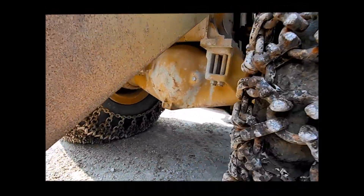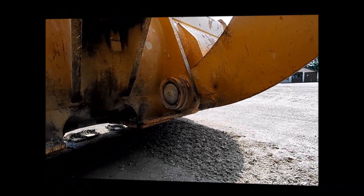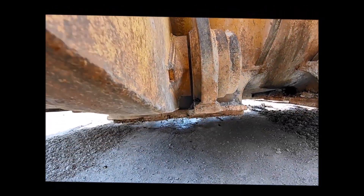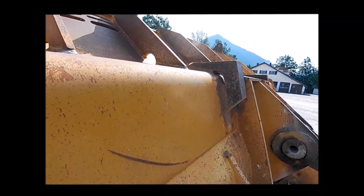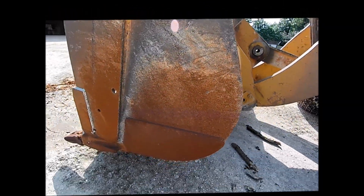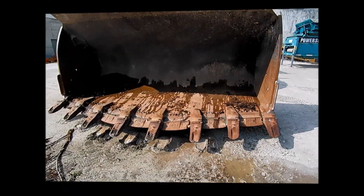The axles and driveline are inspected for any leaks. The inspector checks for damage to the lift frame, any cracks in the chassis, and the condition of the bucket including any cracks. An inspection of this scope takes approximately two hours for a machine of this size.